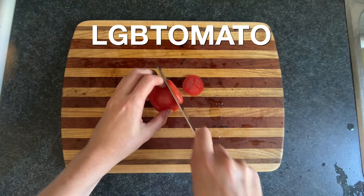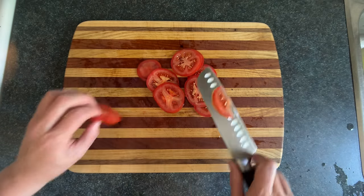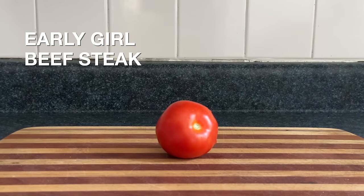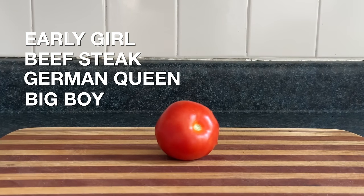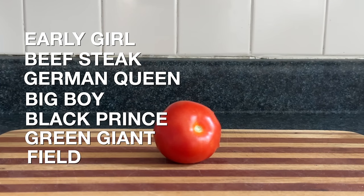Now we're going to slice up our tomatoes. Much like the lettuce, you can choose any tomatoes you want. According to the internet, some great options are early girl, beefsteak, German queen, big boy, black prince, green giant, or field tomatoes, which come from a field.